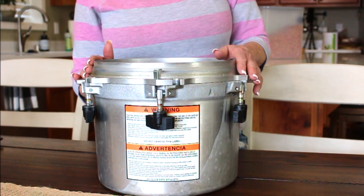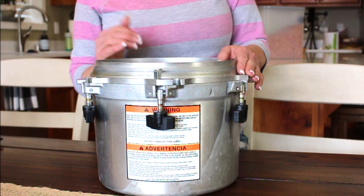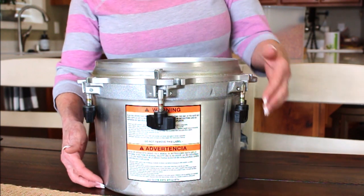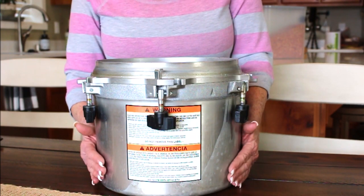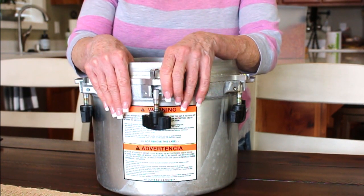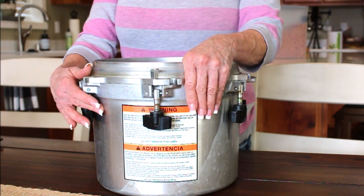Someone asked what my favorite canner was — it's this smaller one right here. The big one is handy in a pinch. You can use these on an open flame. I wouldn't recommend canning on a glass or ceramic top stove — the bottom doesn't have the curvature a Presto has, and they're heavier. Prestos can be used on glass-top stoves if the stove manufacturer approves it. The All-American is not designed for those surfaces.